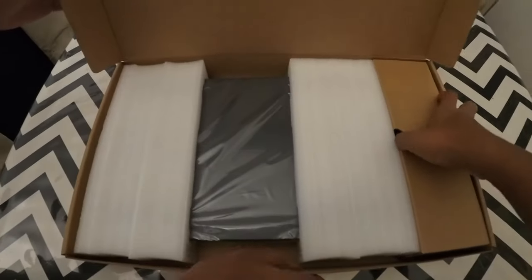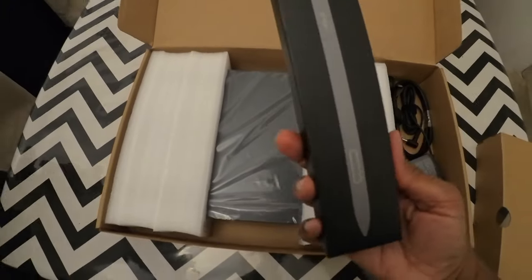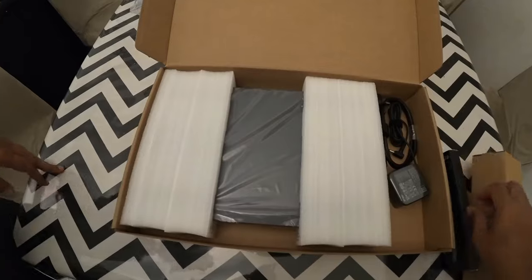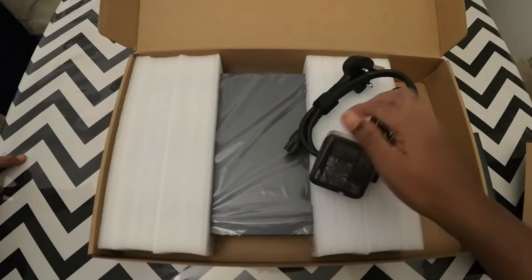With this is the stylus. With this touch screen, you can use it as a tablet or as a laptop. With this power bank adapter for charging.